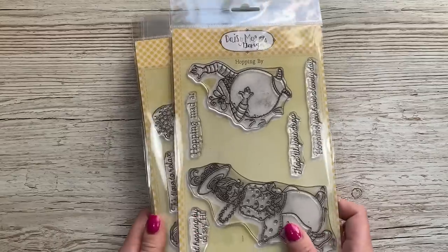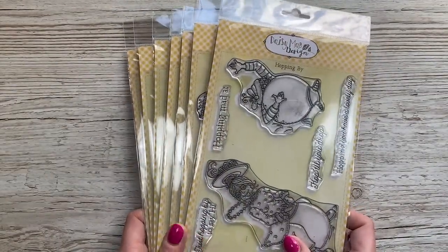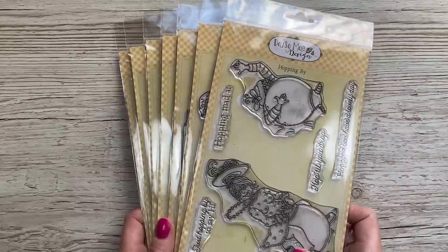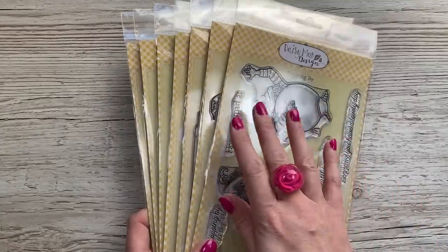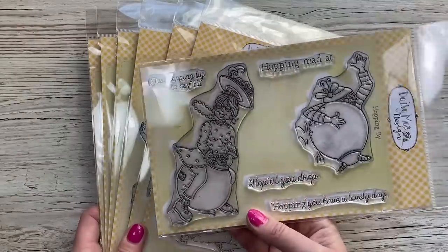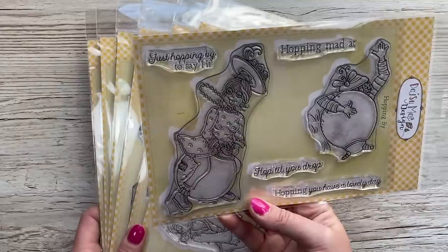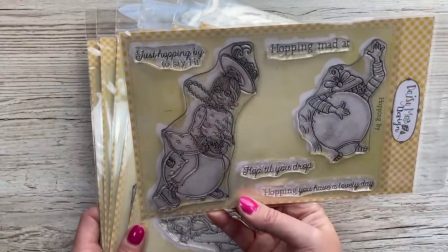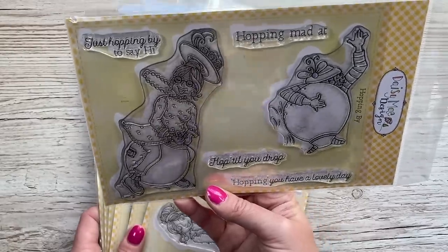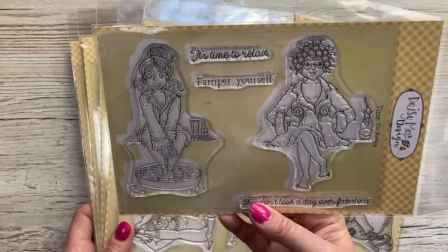Lastly, I picked up these wonderful stamps from the latest Daisy Mae Designs release. They're just so much fun - as soon as I saw them it reminded me of me and my friends and the funny antics we've got up to in the past. I've decided I'm going to make a special birthday card using each one for each of my friends. I already started with this one, so there'll be a tutorial coming up very soon. You've got the two crazy ladies on the space hoppers, and some really nice sentiments: 'hopping by to say hi,' 'hopping mad,' 'hop till you drop,' 'hopping you have a lovely day.'